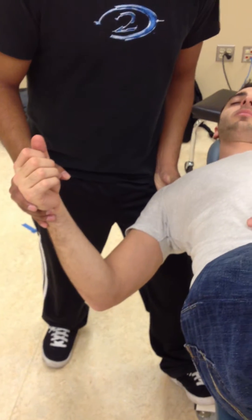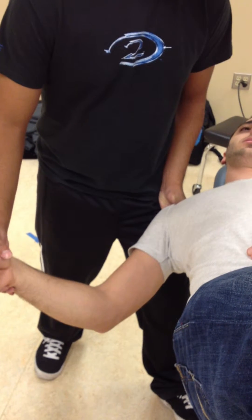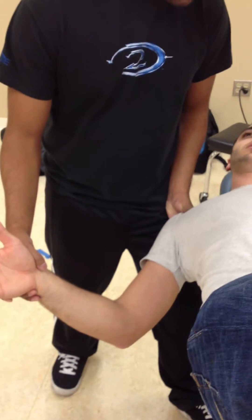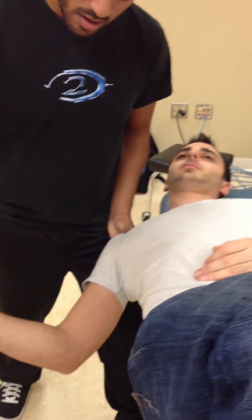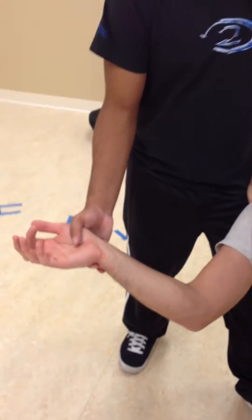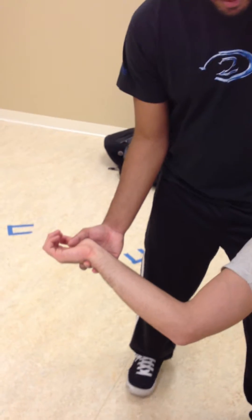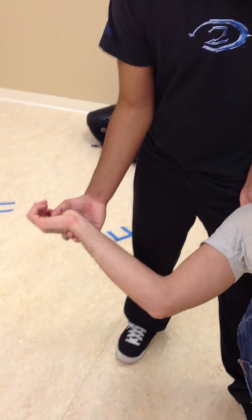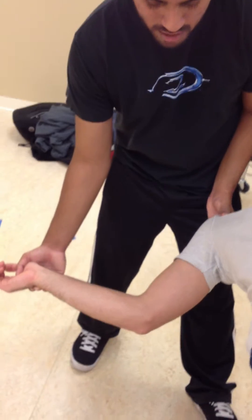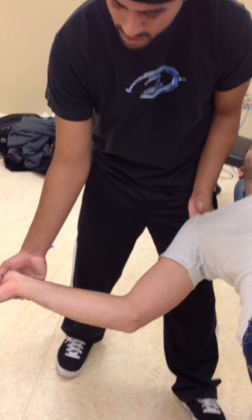Do you feel any symptoms with this? No. Just going to move your elbow down a little bit, about that. Okay, can you open your hands for me a little bit? Do you feel any symptoms with that? No. Go ahead and open your fingers up all the way.